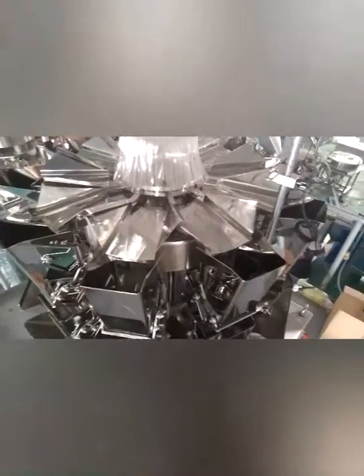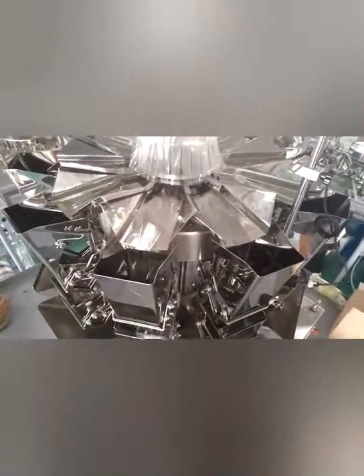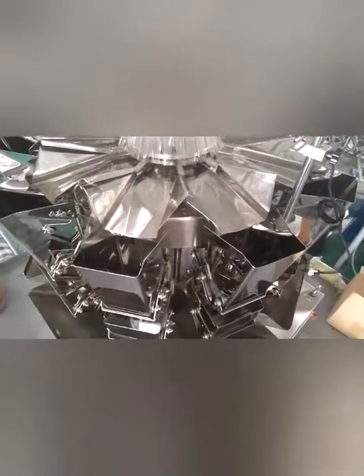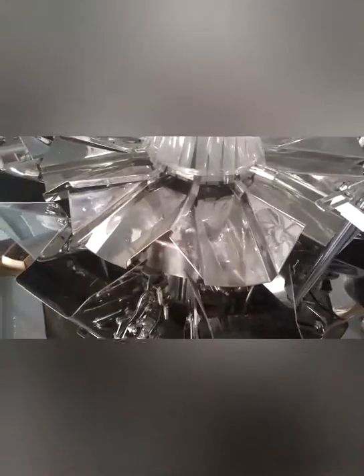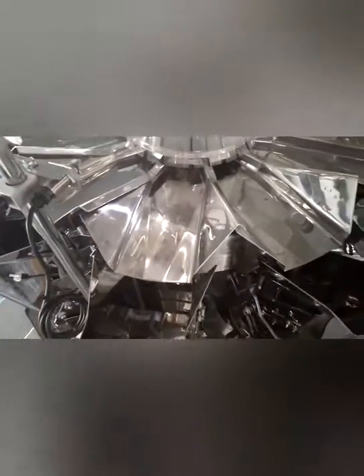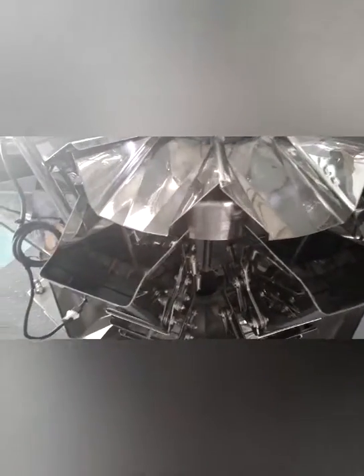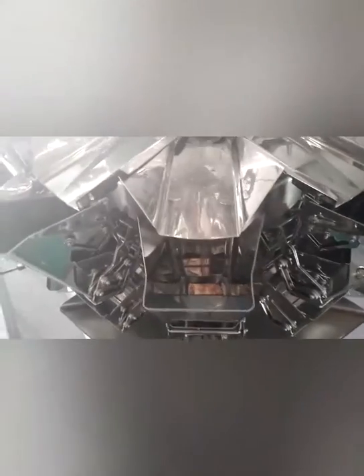This is the 10-head multihead weigher. It has 10 hoppers combined with a computer. The material fills different hoppers with different weights. The computer counts quickly and controls which hoppers drop material to achieve the set total weight. The accuracy is less than 0.5 grams.